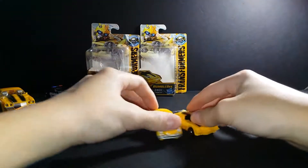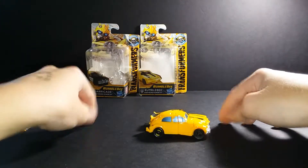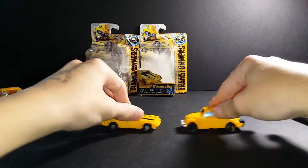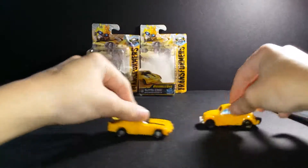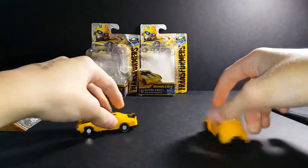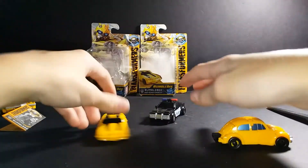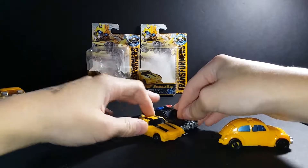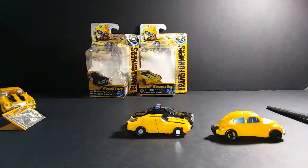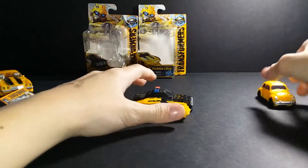Nice! They're the same size. I'll roll this in — size of Barricade. Barricade is a little bit bigger — he's a big boy.